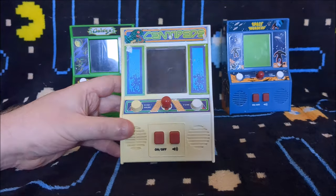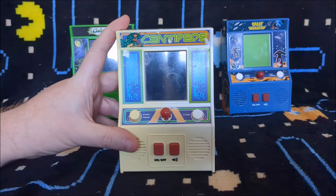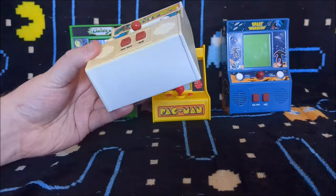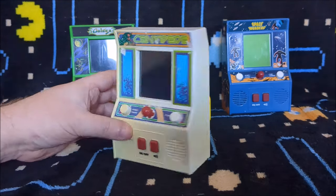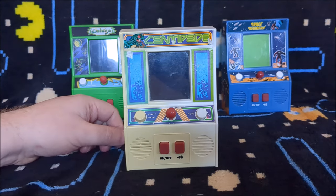The Centipede one is absolutely battered. I'm guessing that the guy I bought these from, this is probably the first one he bought and it's probably the most well used, because it's got funny stains on it, the plastic's gone yellow, bits of stickers are ripped and stuff. So it's not in the greatest condition, but it works — so that's the main thing. I can still show you what it's about.